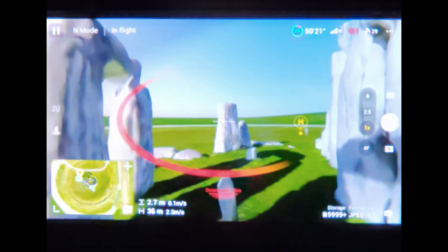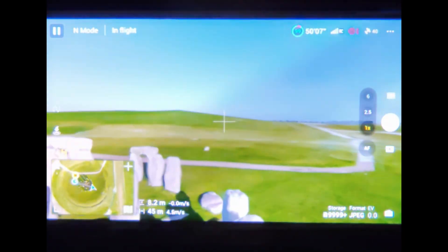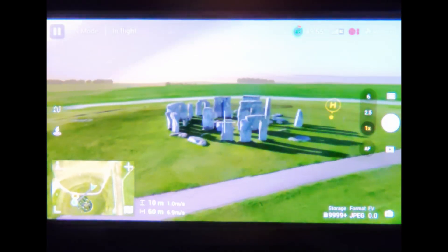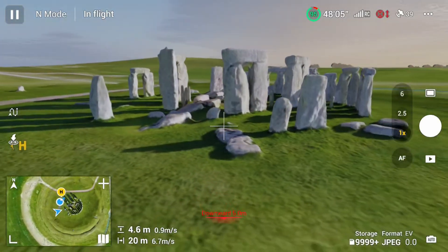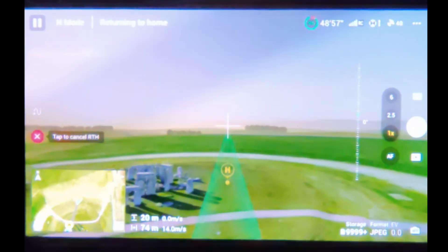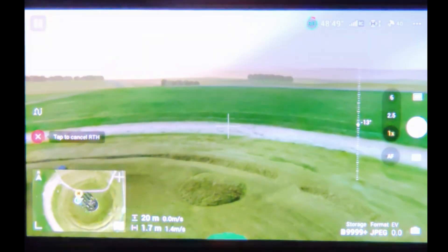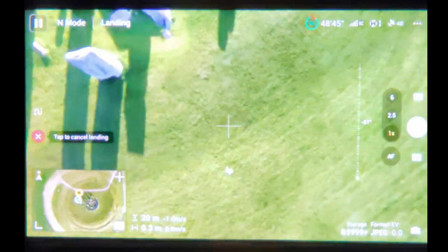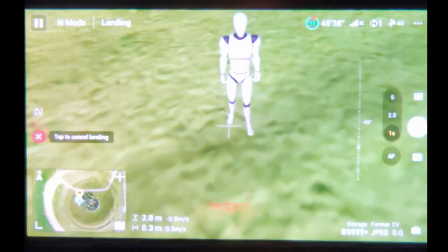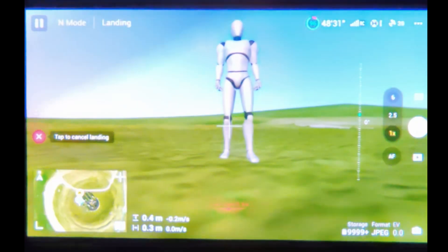The flight is extremely realistic. The only thing that doesn't feel real is the graphics of the scenery, but everything else is extremely precise — they did a very good job with this flight simulator. When you do return-to-home and land, it has all the beeping sounds just like in real life. You can change camera angles, and that robot on screen is actually supposed to represent me flying the drone. It is very, very realistic and I'm thoroughly impressed.